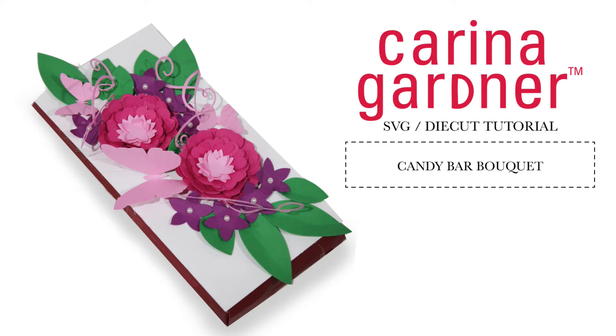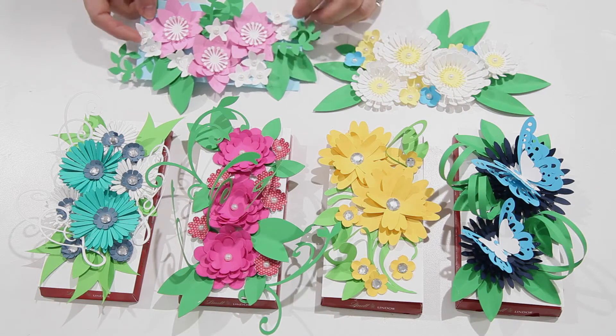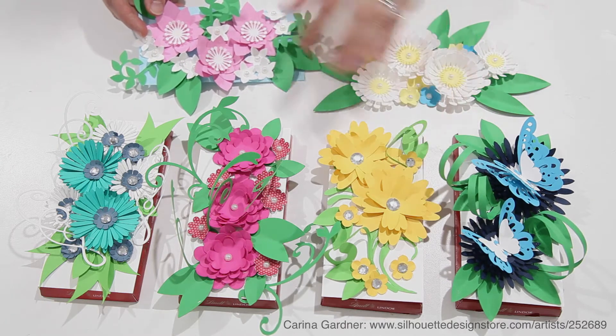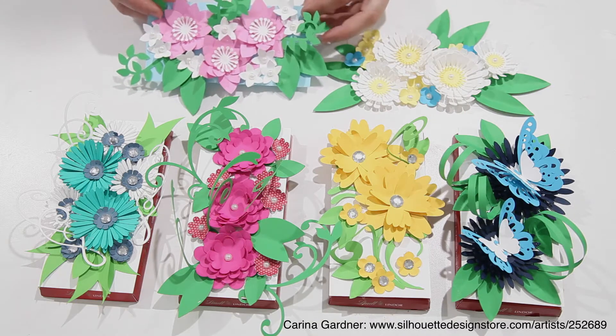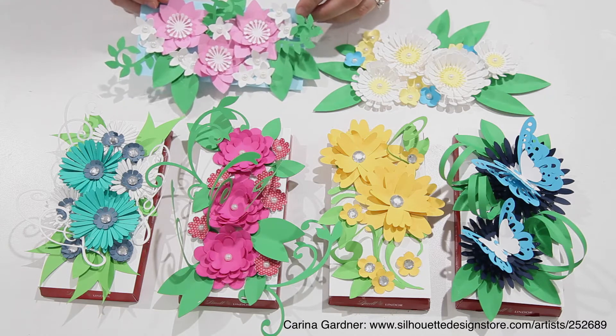Hi guys, Karina Gardner here and today I'm going to show you how to put together these flower bouquets. They're called candy bar bouquets in the Silhouette shop and you can see that they just easily perch on top of a candy bar. So you can tape it down, glue it down, but it makes a really simple item or gift much more festive.